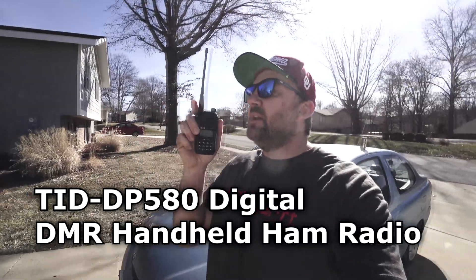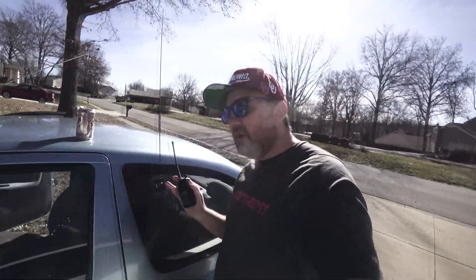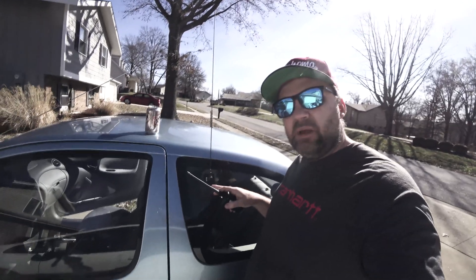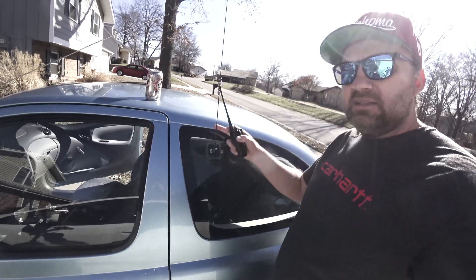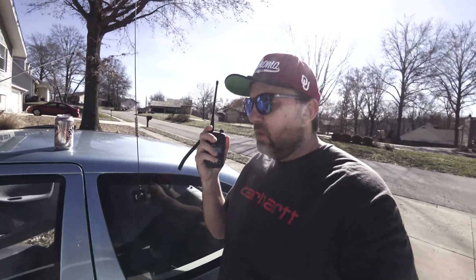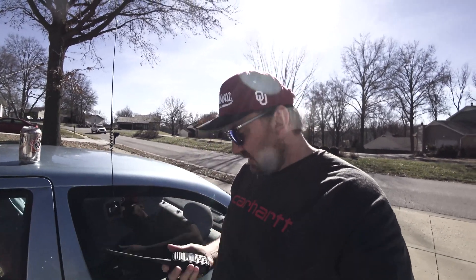I'm doing a driving-around-the-city test today. I'm going to try to hit the local repeater using the parrot to talk back to me while we drive. I'll show on the maps how far I can reach. I'm using my Tram Browning antenna — I showed you how I mounted this about a year and a half ago with silicone. Connecting this to the TID radio, we're going around the St. Louis area to hit the repeater on a single charge.